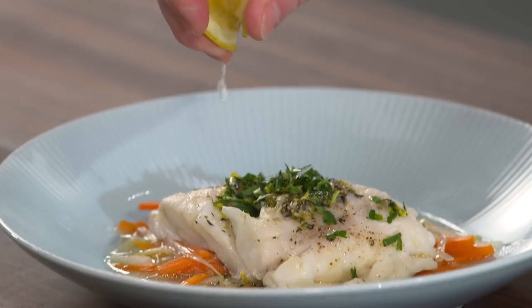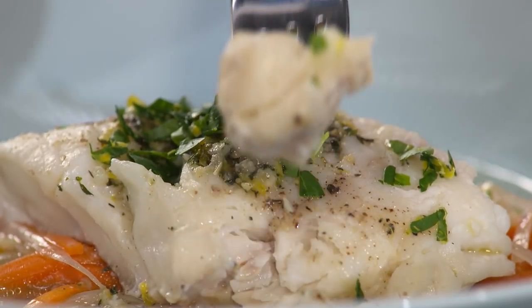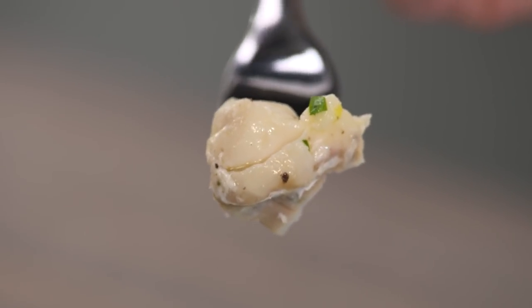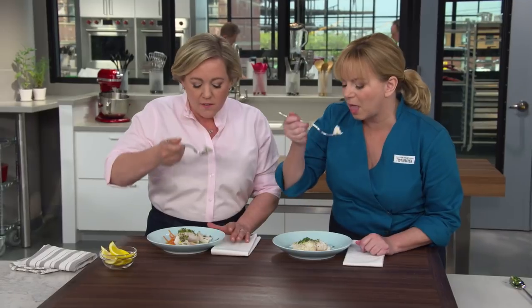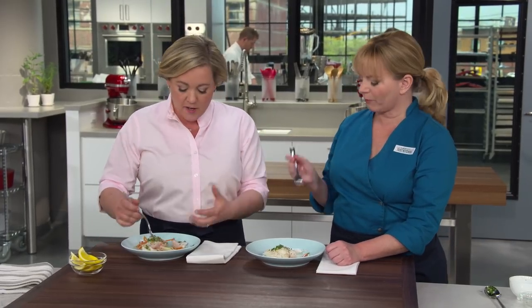There's lemon if you'd like it. The fish is perfectly cooked — it really just flakes apart. 15 minutes, but not overdone — still nice and juicy. It's so light and fresh. The vermouth and the fish juices and that butter are delicious on the vegetables. This is amazing.